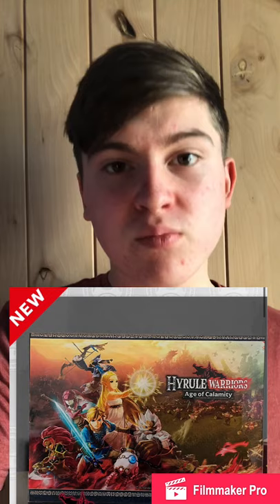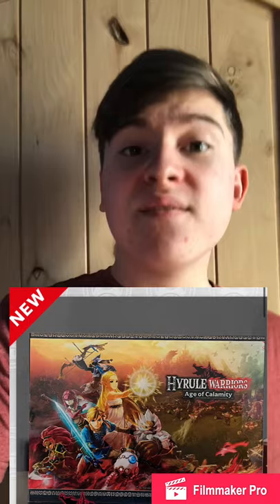A thousand points and five dollars in shipping, and you can get this five by seven, an eighth of an inch thick acrylic art panel that has the iconic kind of like cover on there.